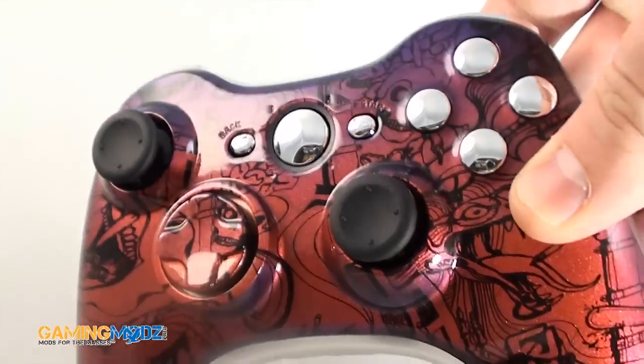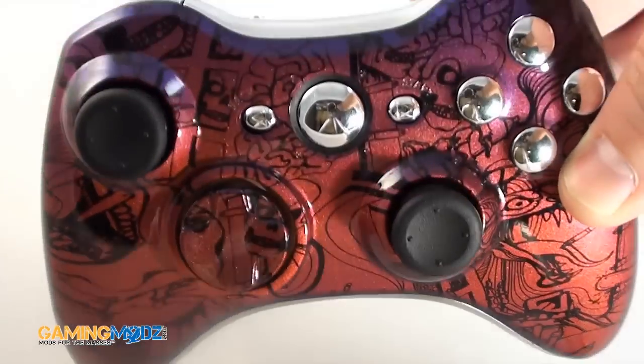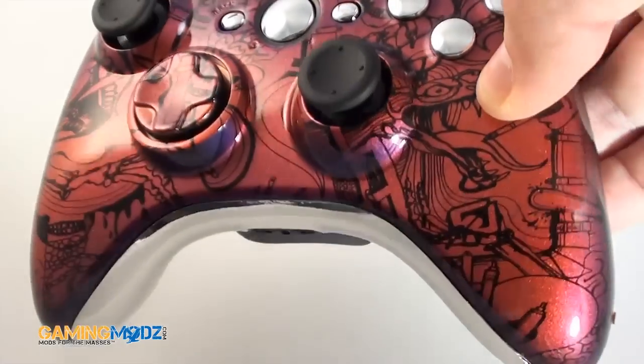So there you go. You can customize it however you would like. It's one of our nicest controllers.